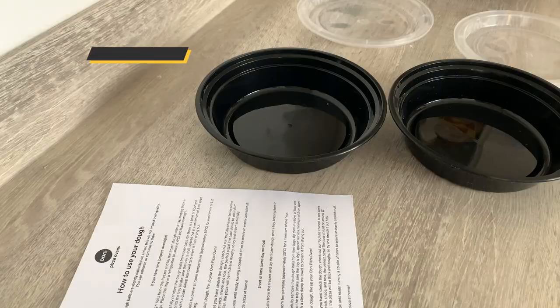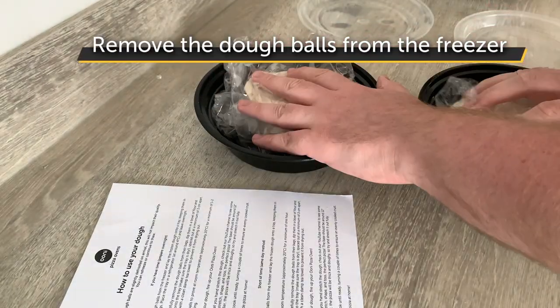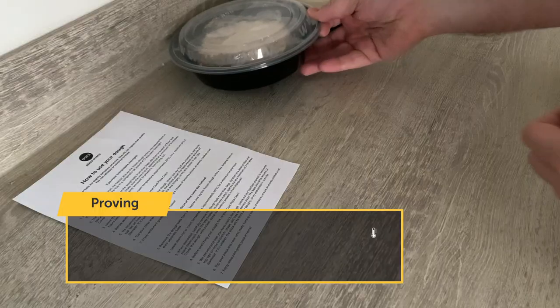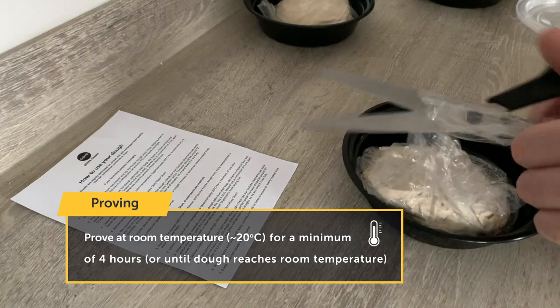So the next method is the same day method, and this is when you're short on time. Take those dough balls out of the freezer, place them into your tray or into bowls like these. Cover them up. You leave them for a minimum of one hour at approximately 20 degrees Celsius. Then take them out of the bag — I'm just going to cut them open.